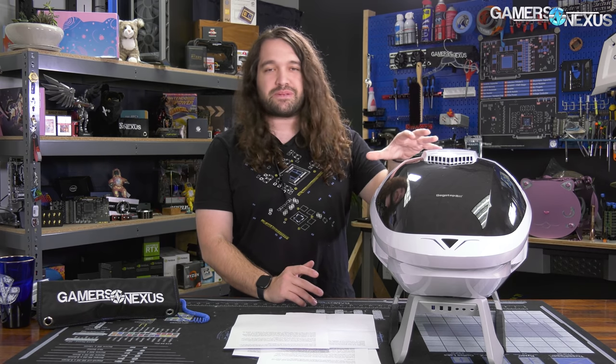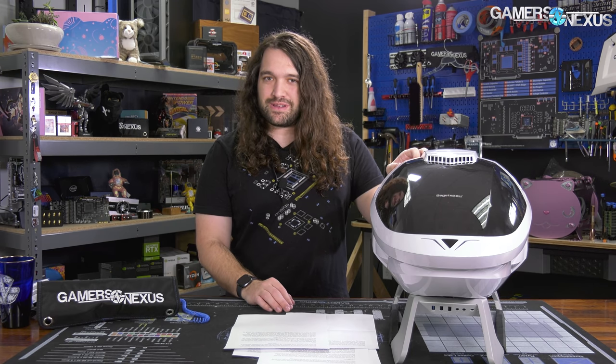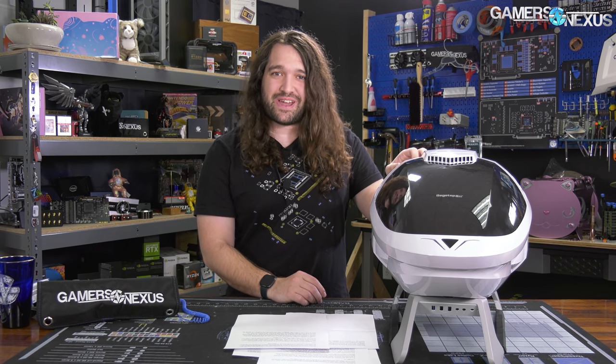Reviewing this case has taught us something incredibly important about the industry: the designers of the ATX standard back in 1995, or AT in 1984, were not planning for aerodynamic computers. It's really sad because this case has proven that point. It has tried all it can to be aerodynamic, but the AT and ATX standard has made it very difficult to do so.